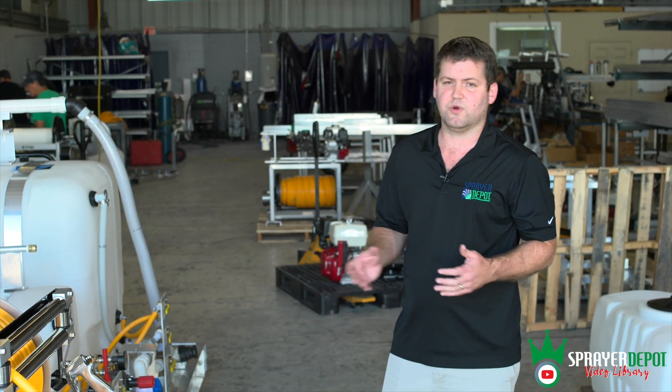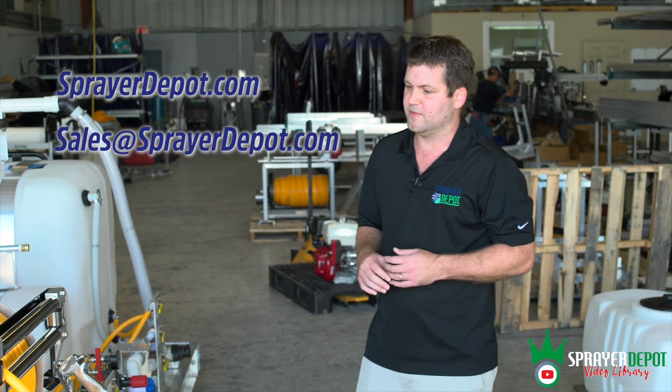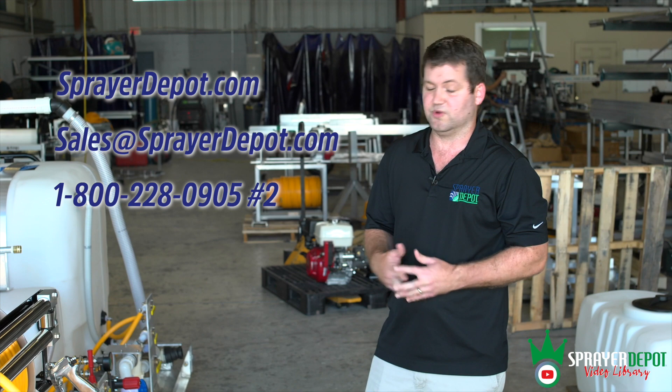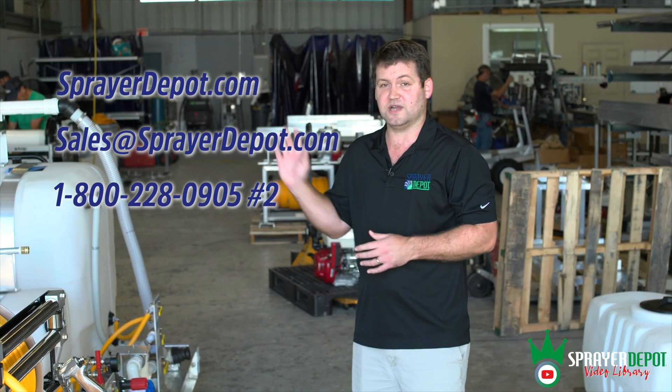If you want a custom quote, visit sprayerdepot.com. You can email sales@sprayerdepot.com, or call us at 800-228-0905 and push option two for sprayers. You can reach us on social media — however you want to get to us, we're available. Thanks for watching the video.